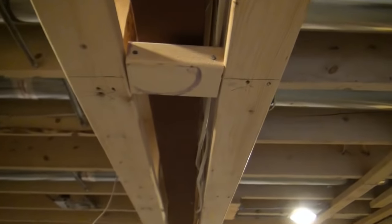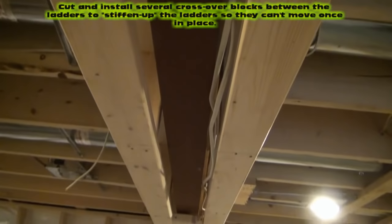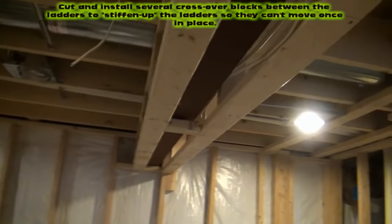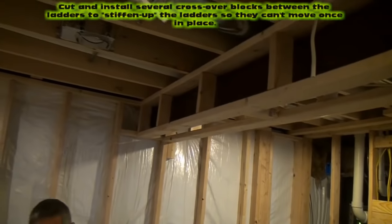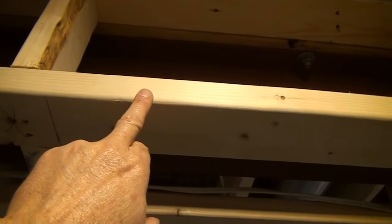We built one on each side. We threw one or two little four-inch blocks of wood in the bottom just to stiffen it up a little bit, and when the drywallers come in, they'll just go ahead and hang drywall on both sides and across the bottom, and then we'll have the metal drywall corner bead on the bottom outside corners.